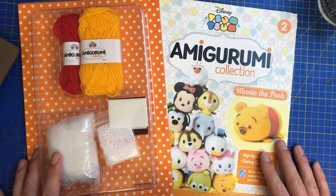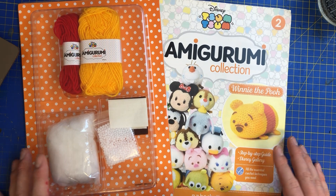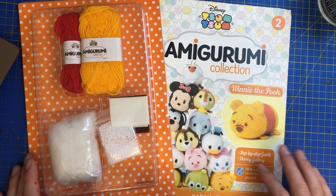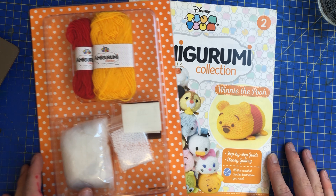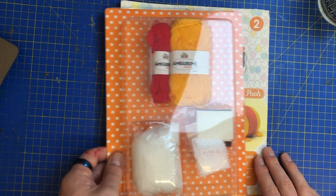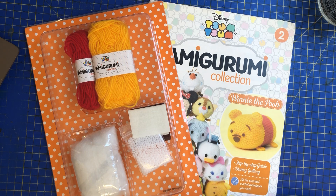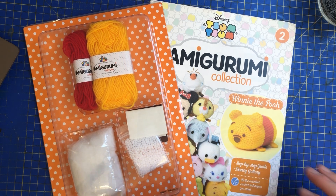But yeah, that's Amigurumi apparently. So obviously you can get origami, which is where you make things out of paper, but this is Amigurumi — that word's gonna haunt me. But yeah Angela, if you're watching, I think you might like this very much because you like your cross stitch and all bits and bobs.